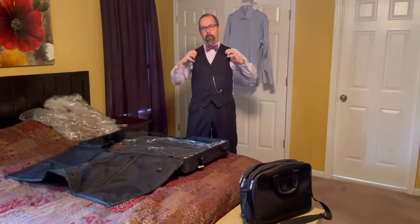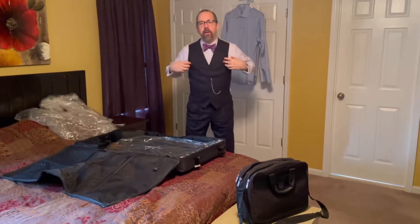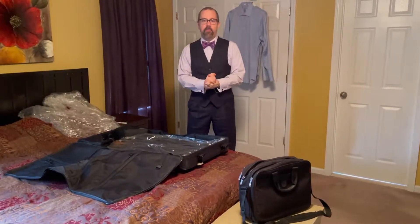Hey folks, Brian here — Mr. Suit Tie Links Braces Man — with another episode of BK Suit Tips to Up Your Suit and Tie Game.